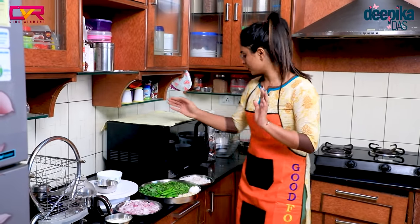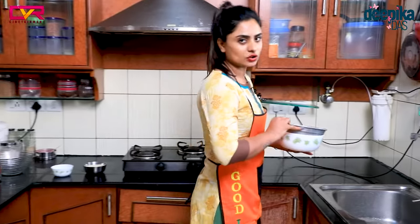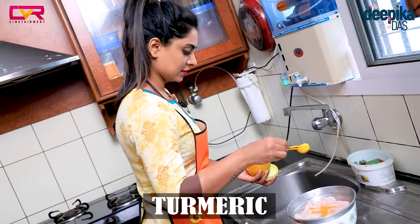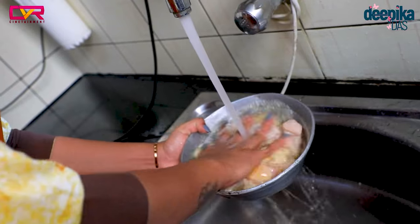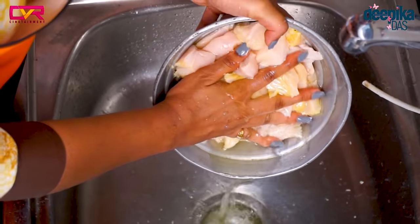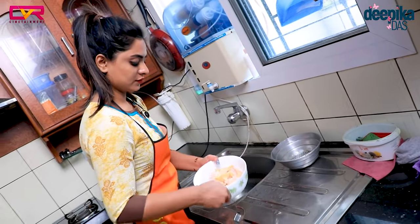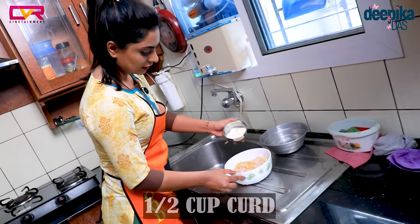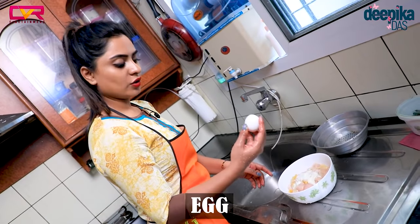First, you can use chicken. You can use it as a madre. You can use masala powder — I will prepare it as a masala powder. We will add the masala powder.